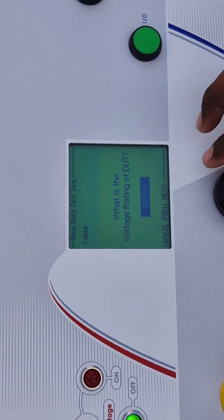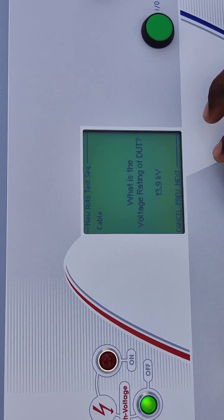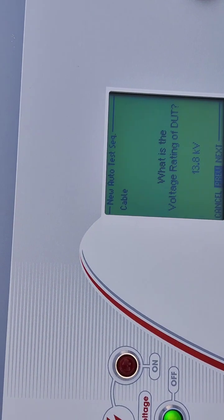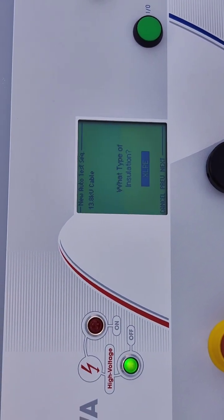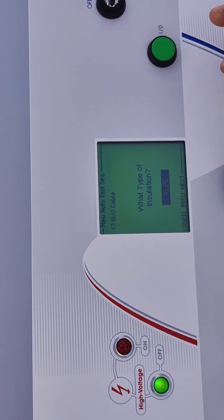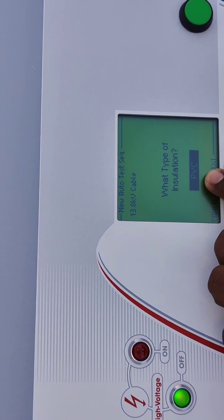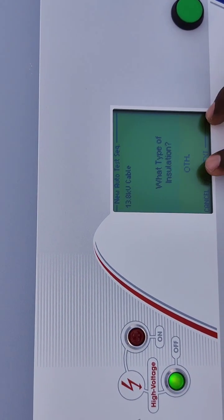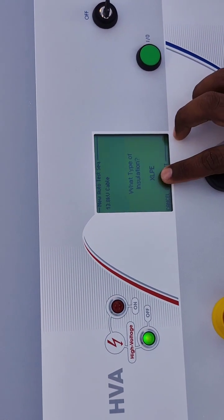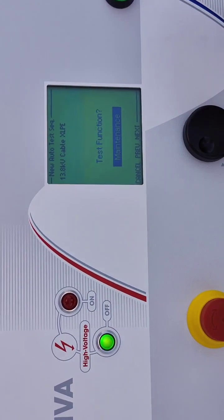We can select the voltage rating by rotating this. We are going to select 13.8 kV — it is already selected. By rotating we go to the next option. The next question is: what is the type of insulation? There are different types: XLPE, EPR, PE, PVC, Hybrid, or Other. The cable we are going to test is XLPE, so we select XLPE.